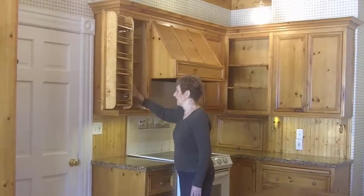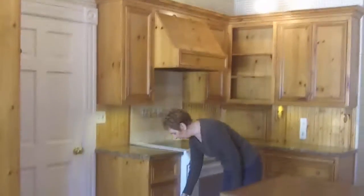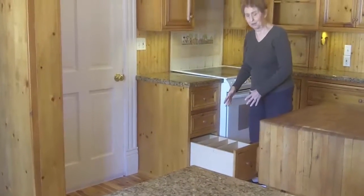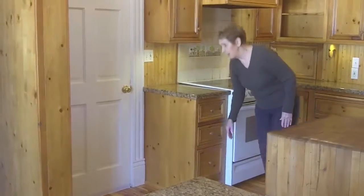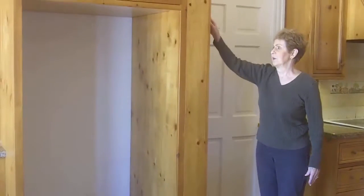This cupboard is all special — it's for all my spices all the way up, then all the shelves are for spices and cooking items. The drawer in the bottom is a specialty item for all the pan lids, which are separate, and all the pans go in the bottom oven drawer, so that makes it very nice.